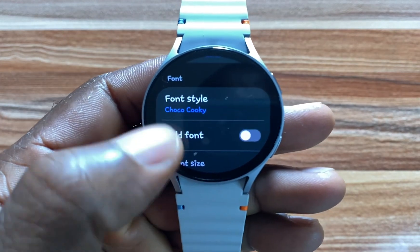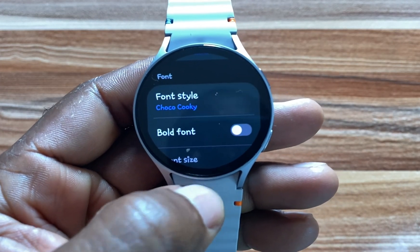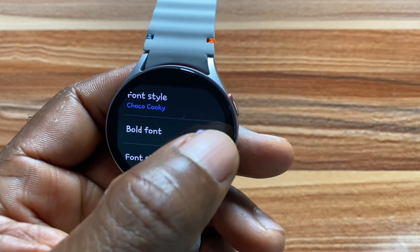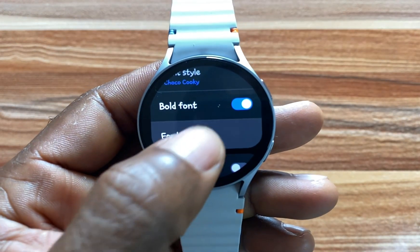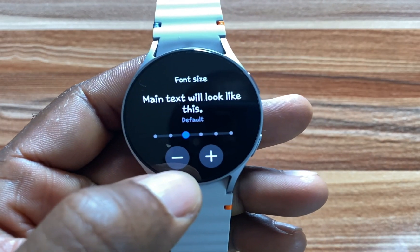As you can see, we now have a new font. If you wish, you can actually make this bold — I think it looks a little better. Below that we have the option to adjust the font size.